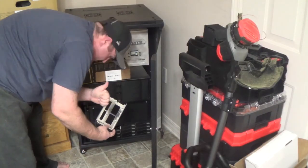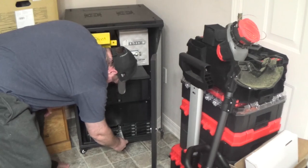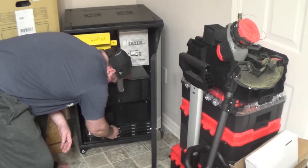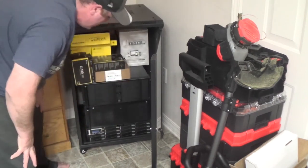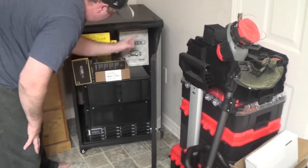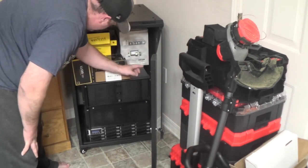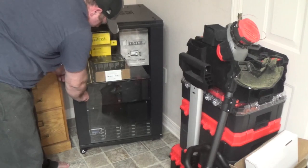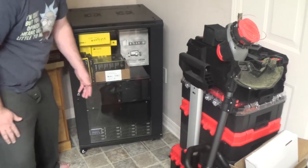Unfortunately this rack did not include the vertical mounting rails, as you might notice in the video here as I attempt to point them out. But yeah, this is the cabinet we're going to be moving our Plex media server into.